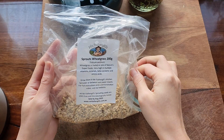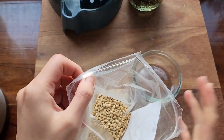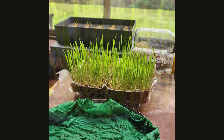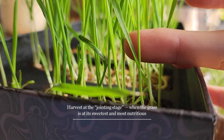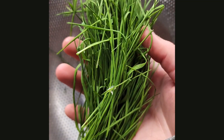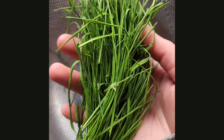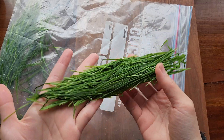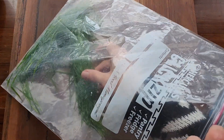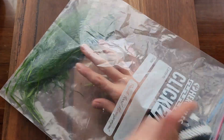I got myself some non-GMO wheatgrass seeds and planted them indoors with plenty of indirect sunlight. I just harvested my first batch of wheatgrass, used some to make green juice — which I'm going to share the recipe with you — and froze the rest. Have a look at the video description for my tips if you decide to grow your own wheatgrass.